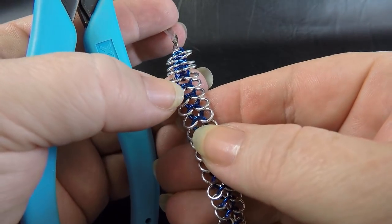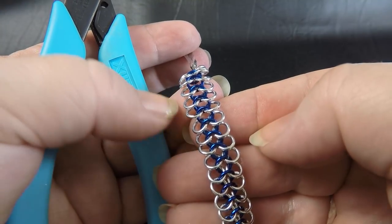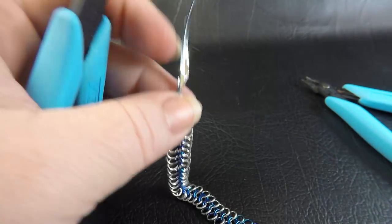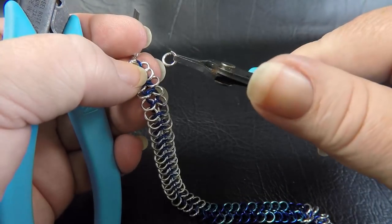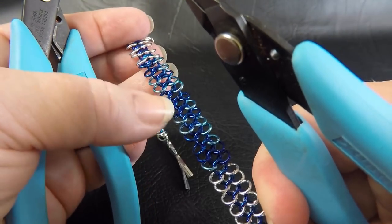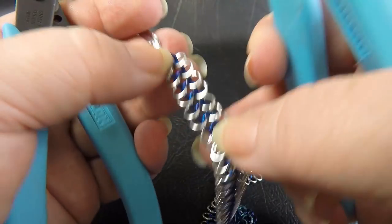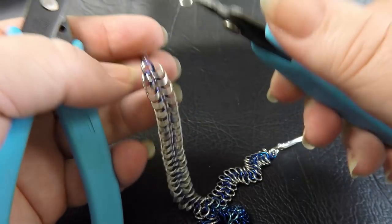The next step is to build our bracelet outwards to make it wider. This is currently three rows wide and we want it to be seven rows wide, so we need to add four more rows — two on each side. Starting at either end, take note of the color rings: use color one at the ends, and as you get to the mixed color section, use those mixed colors. There are other ways to add rows to European 4-in-1 but this is the way I like to do it.